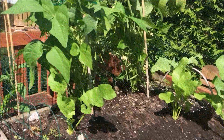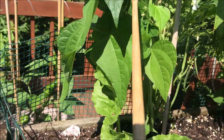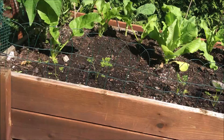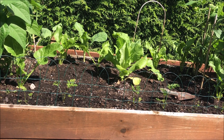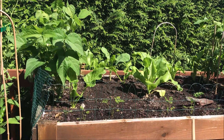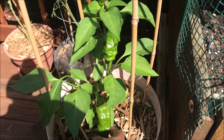Same with these — quite a few string beans, so I'm gonna feed this bed and let those last beans fill out, harvest them, and then be ready for my fall harvest. Y'all know I'm proud of this girl.